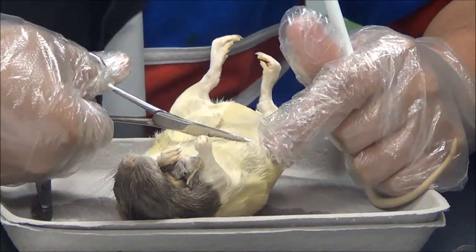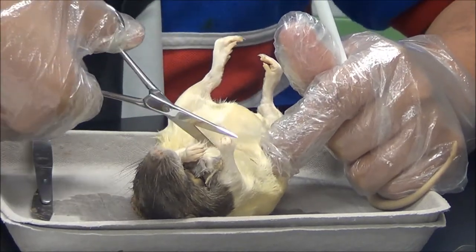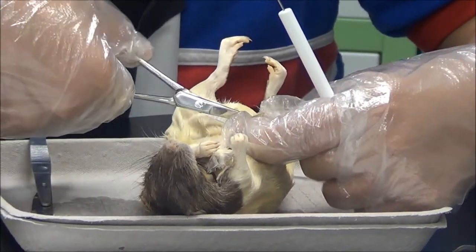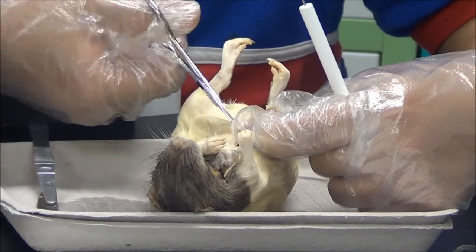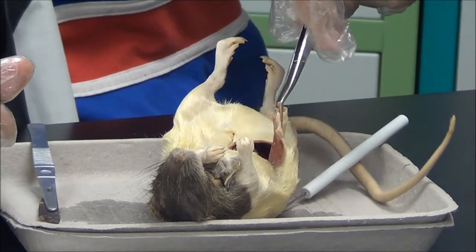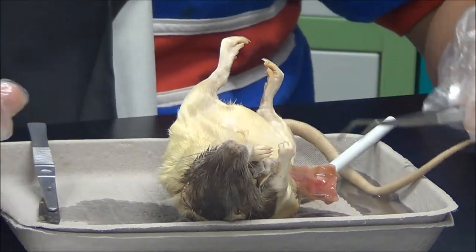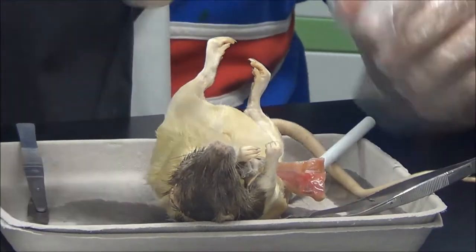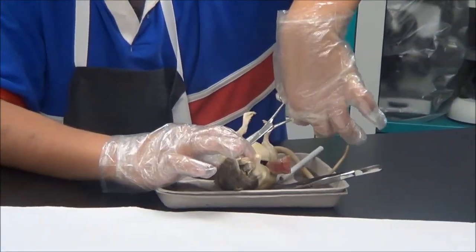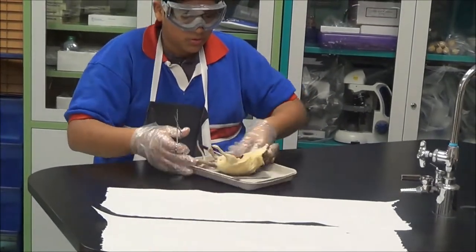I will be cutting from the stomach about halfway towards the back on both sides. Then I will grab my tweezers, remove the flaps, let the fluid drain out, and I will repeat the process on the other side. Flip the tray over — it makes it so much easier.